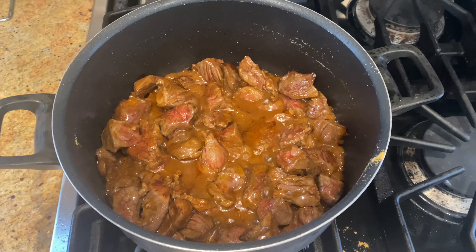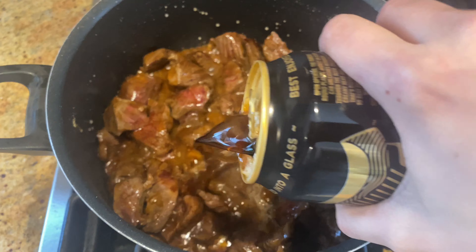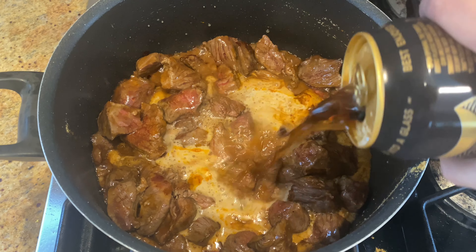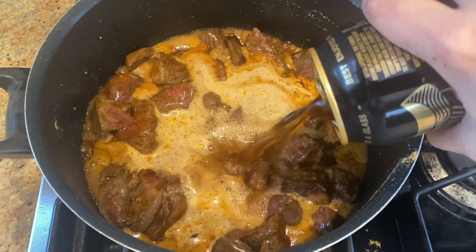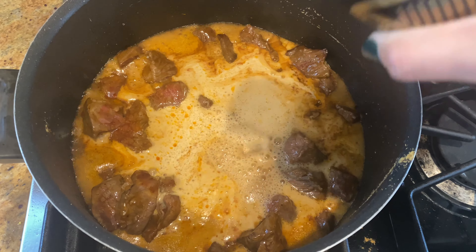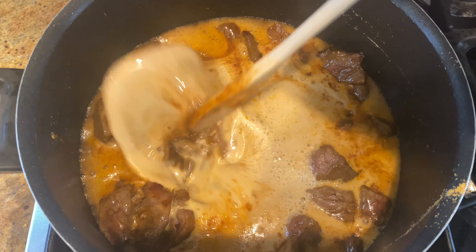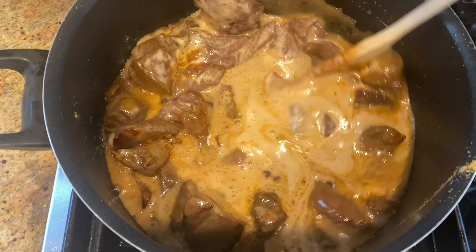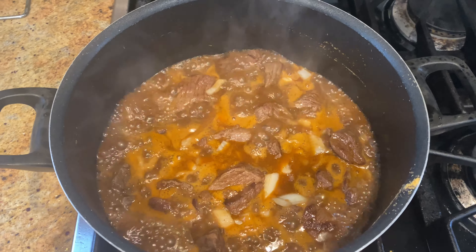We're going to stir that around — it's going to start sticking and thickening up, which is exactly what we want. You can see it's getting a little thicker and starting to bubble. It looks really nice, and we're going to add in one whole can of Guinness beer. I've never braised anything with beer before and it came out really nicely. Once you start adding it and the heat hits the beer, it starts to bubble a lot and gets almost foamy, but that will disperse. I stirred a little bit just to mix it all in, and that's when the magic started to happen.